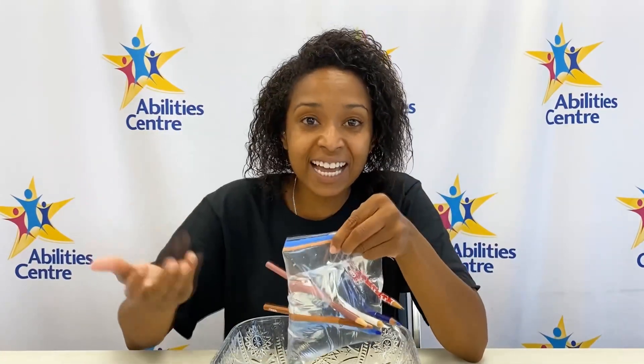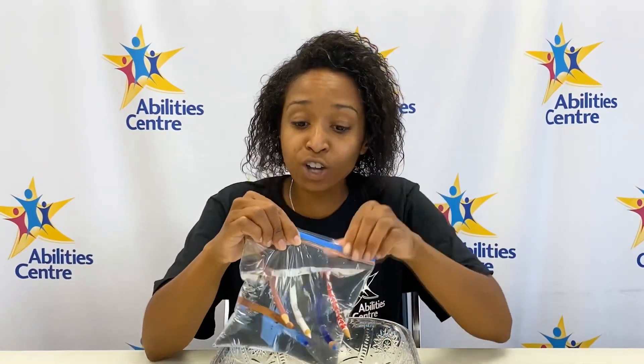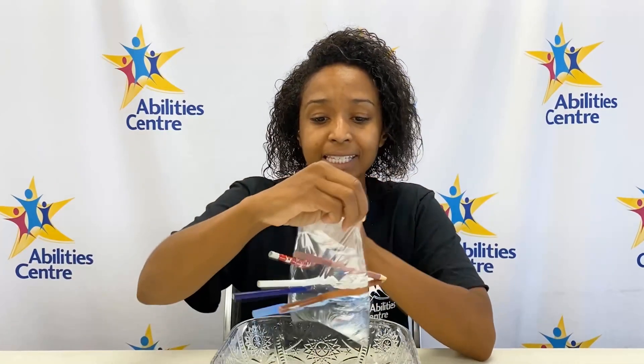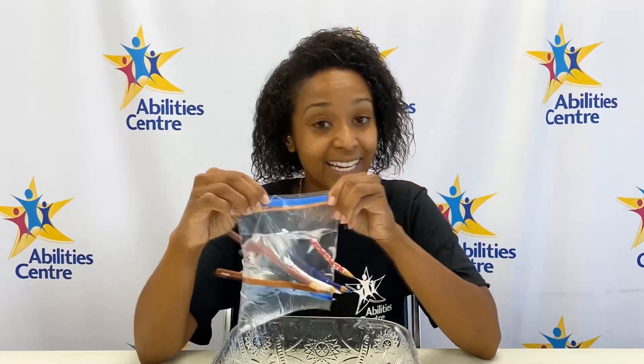I bet you're wondering how science is involved. Well, I'll tell you. This bag is actually made out of long chain molecules called polymer. What that does is make it seem stretchy, so when sharp objects like these pencils are poked through, it doesn't rip. Once the pencils are poked all the way through the material, it actually sucks up right around them and prevents any leaks from happening. Let's take these pencils out and see what happens.